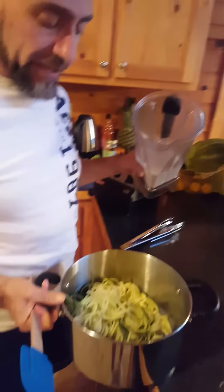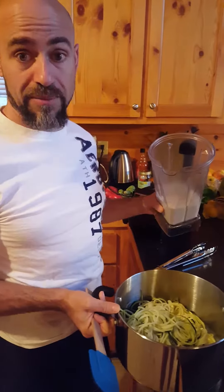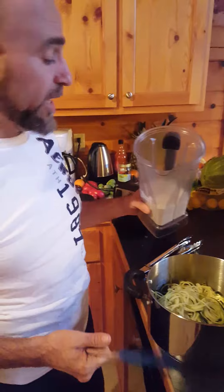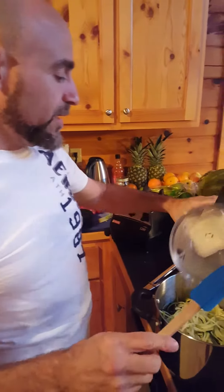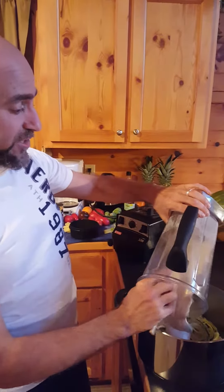We've got a big pot of zoodles. I didn't cook these zoodles — I just didn't have a bowl here at the place where we're staying, so I used a big pot. I'm just going to scoop all this out. This is actually two zucchini.